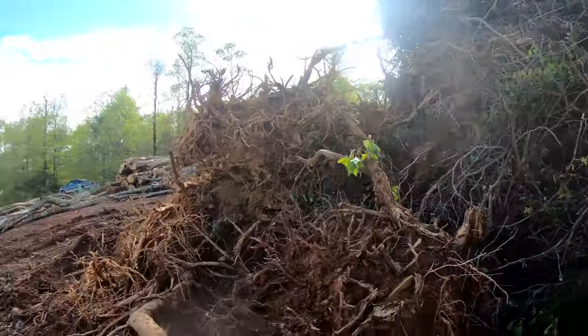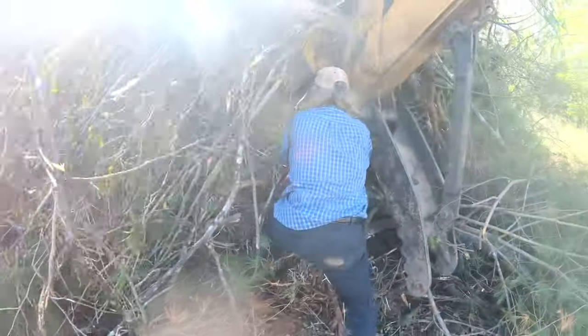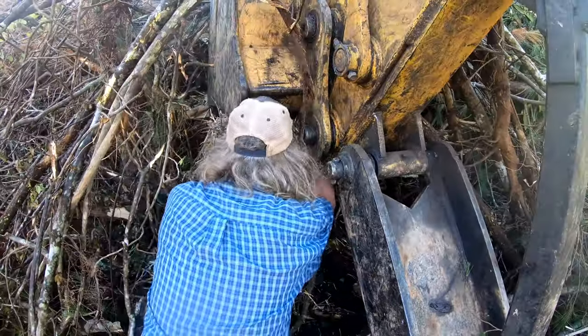It rained all night last night. You can kind of see it's muddy around here. What we do — Johnny takes this bale of straw and tries to make us a hole in the brush pile.